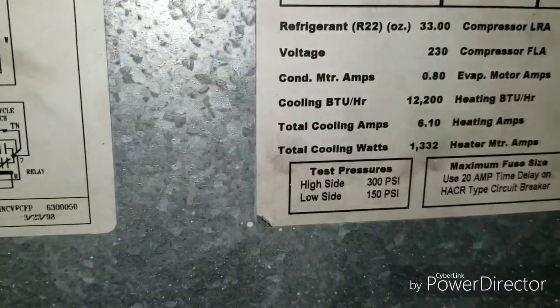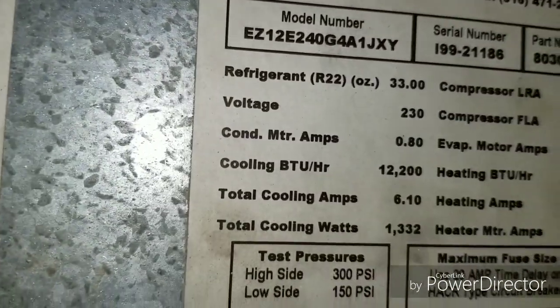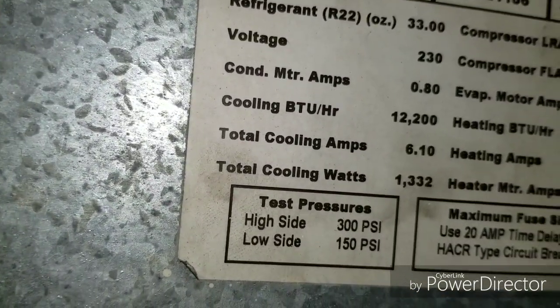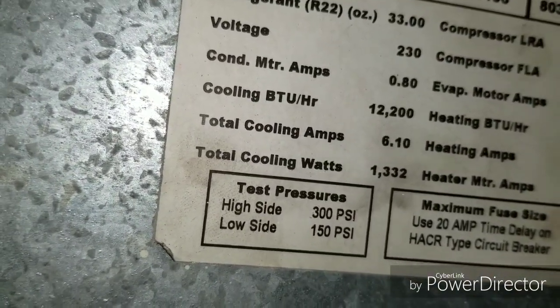These are old Island Air units. I'm trying to see the model number — EC12, G4A, I99. So this unit may be from 1999, or possibly 1986. Basically, I have to pull this unit out.